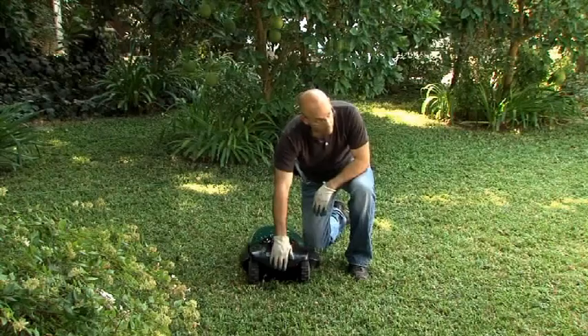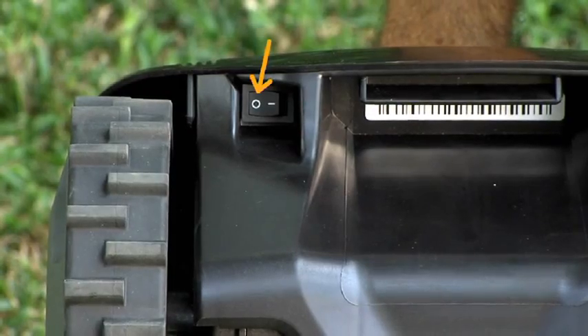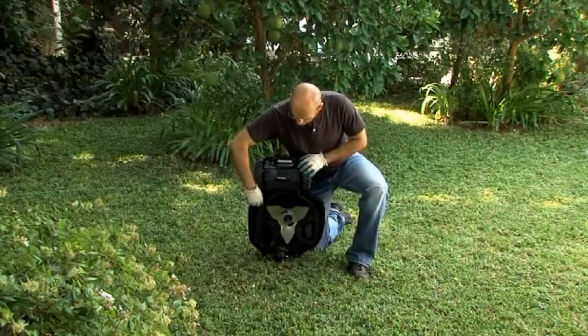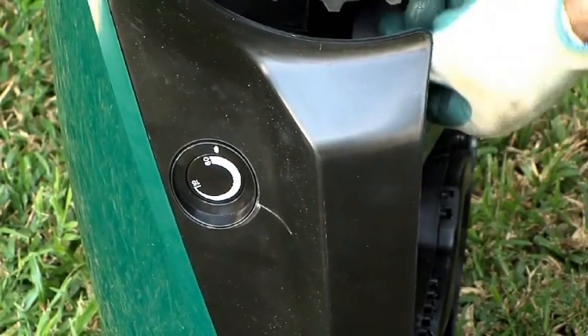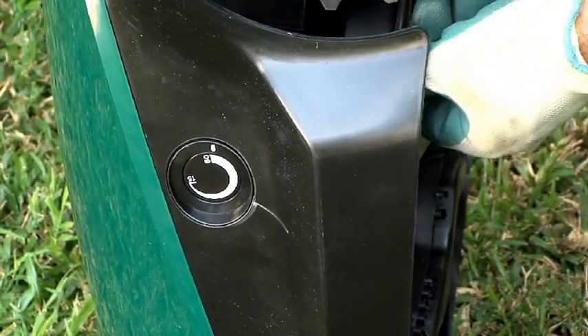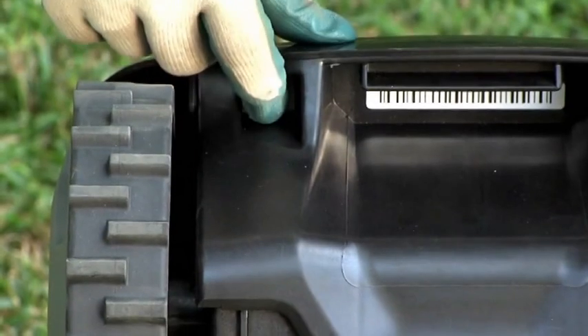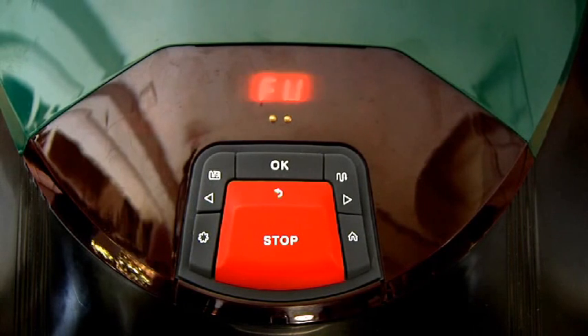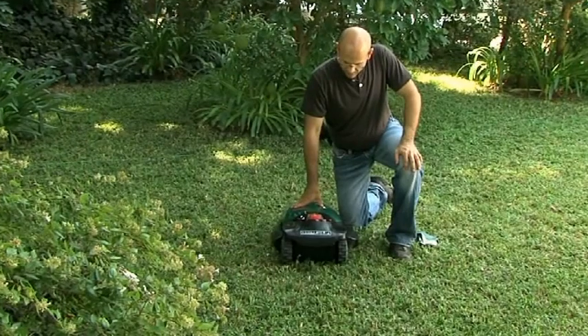To set the cutting height, lift the mower and confirm that the safety switch is off. Turn the knob while pushing it down to the desired cutting height — the cutting height is displayed at the side of the mower. Turn the safety switch on and RoboMow will wake up. It is now ready to perform the one-time setup process.